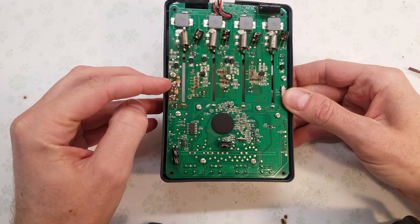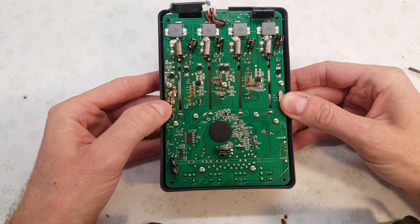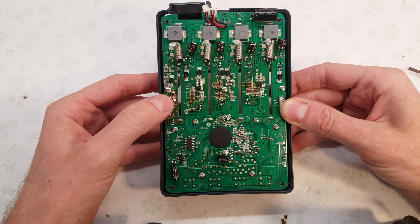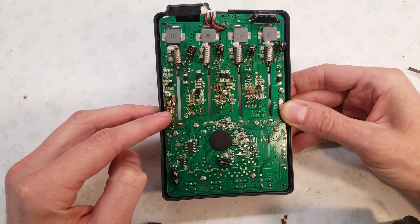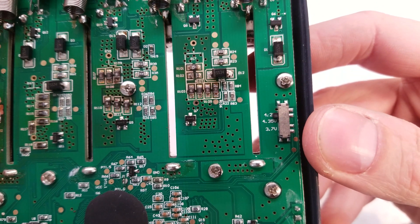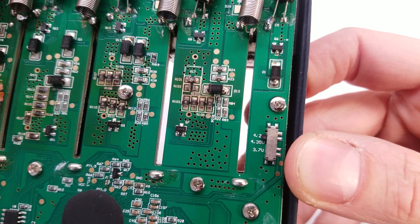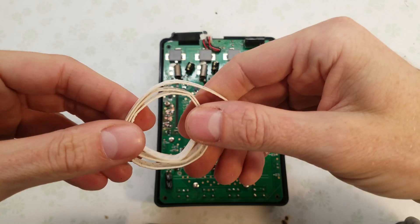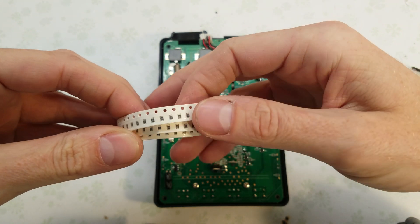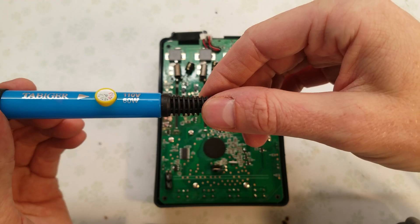I know somebody's going to point out what's going on over here — this was originally my donor charger for parts, and then once I started working on it a little more, I did fix those resistors. Unfortunately some of the coating has been scraped off, but that's a result of me trying to repair it and use it for parts, not from normal use. The number on these resistors is 5R10, which means they are 5.1 ohm resistors. I went on AliExpress and got a big roll of 5.1 ohm mini resistors.